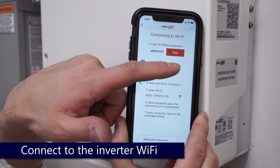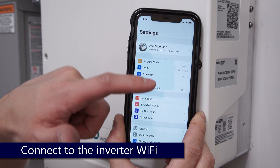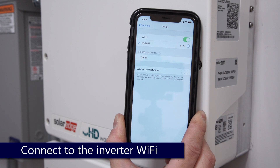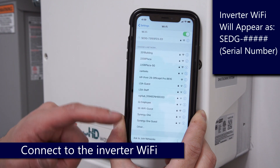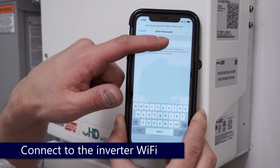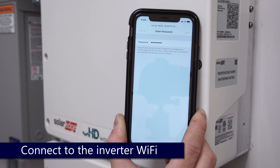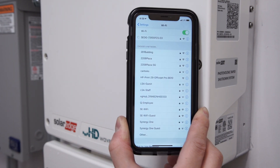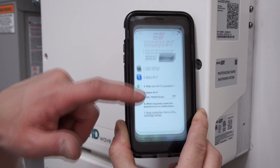Copy the password for the inverter's Wi-Fi. Open your settings and connect to the Wi-Fi access point that has your inverter's serial number. Paste the password and join. Return to set-app and continue.